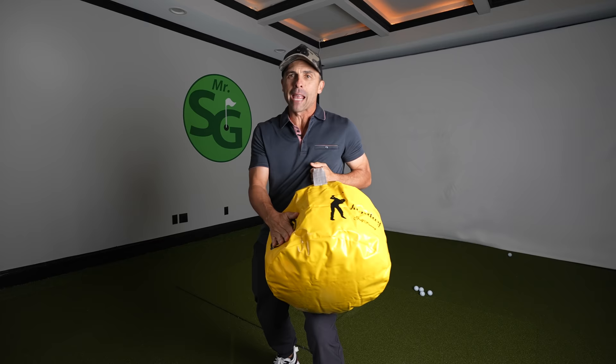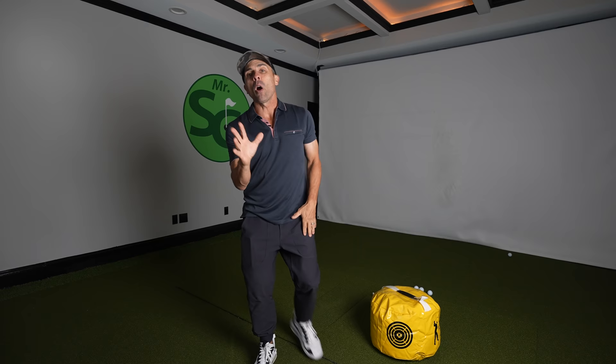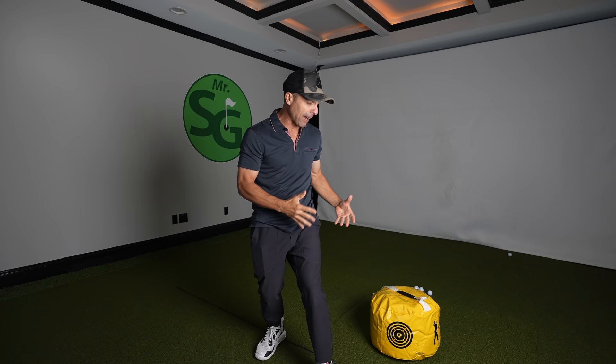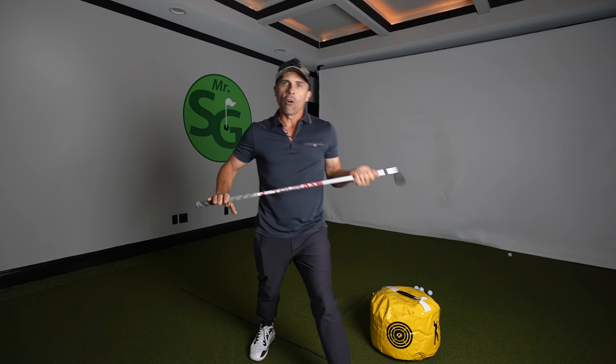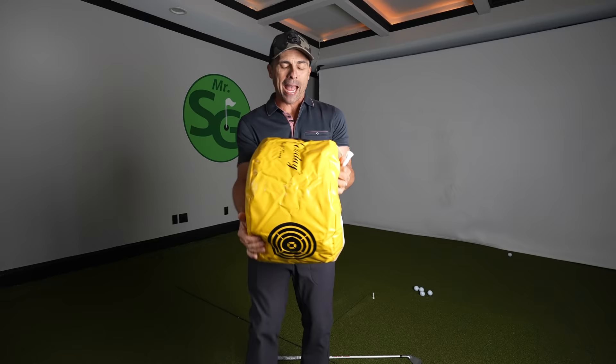Everyone should have some type of golf impact bag, but we typically use it for only one or two things. There are many many uses, so I'm going to give you my top five uses for the golf impact bag so that you can have a complete and powerful golf swing that you've always dreamt of.